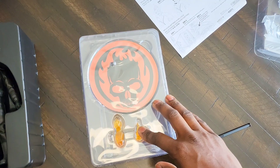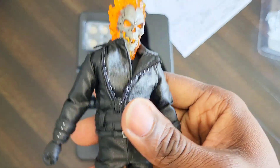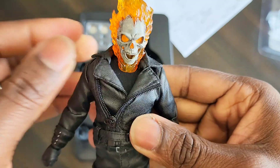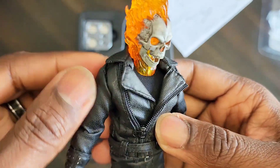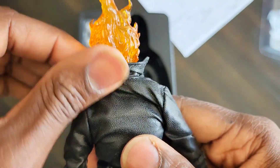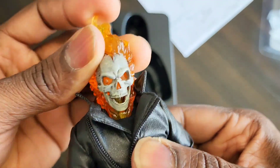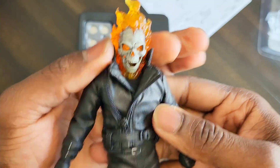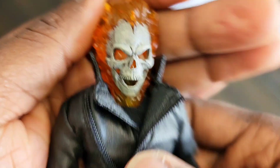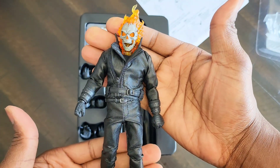That's it for Ghost Rider. Do me a favor, hit all those links in the description — Big Bad Toy Store, Instagram, my toy photography. The collar can bend down a bit — we could pop it up just for fun. Lock that head in nice and tight. Here he is, people — Ghost Rider looking good. He's got his bike, he's got his cycle. That's all I've got for you guys — have a good one, see you.